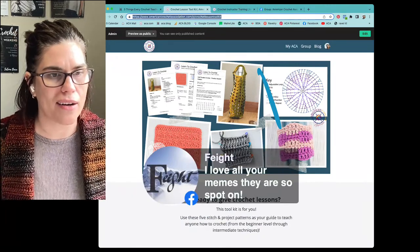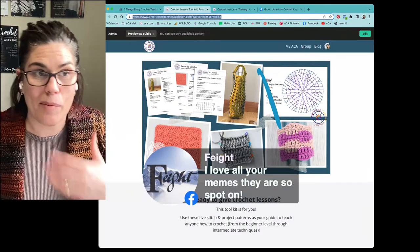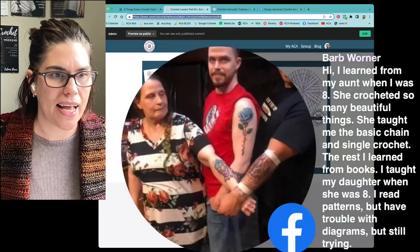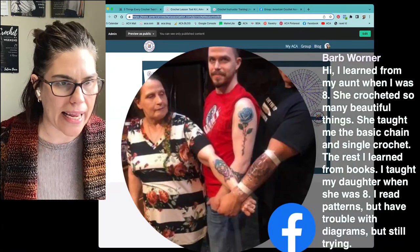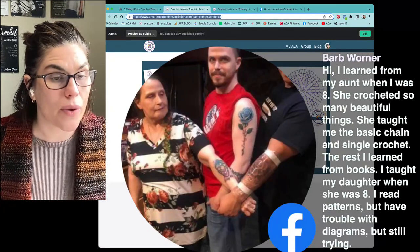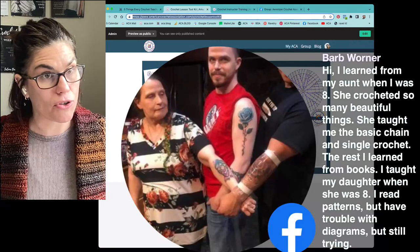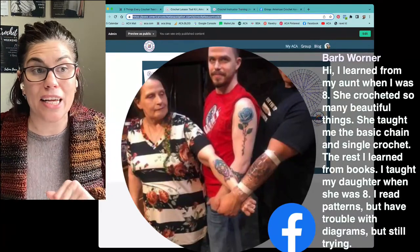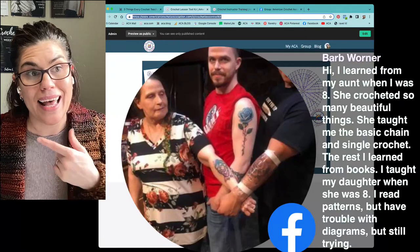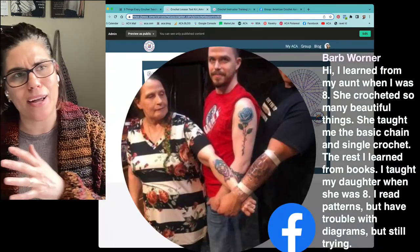Barb learned from her aunt at age eight — chains and single crochet first, then books for the rest. She taught her own daughter at eight. She reads patterns but still struggles with diagrams. If you want to learn how to read patterns, read diagrams, or just better your crochet knowledge and ability, the crochet toolkit and the American Crochet Association's learn-to-crochet series have all the resources you need.